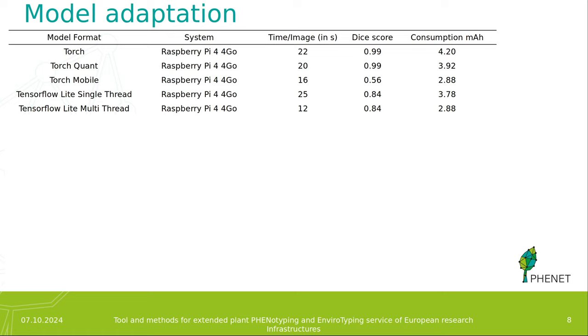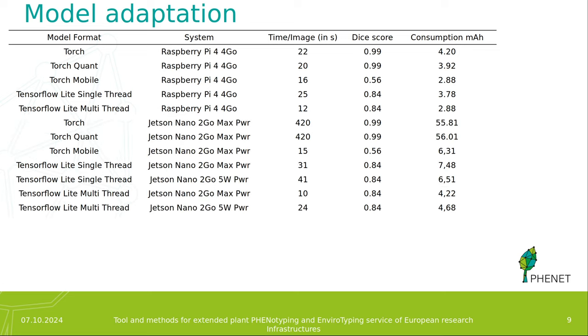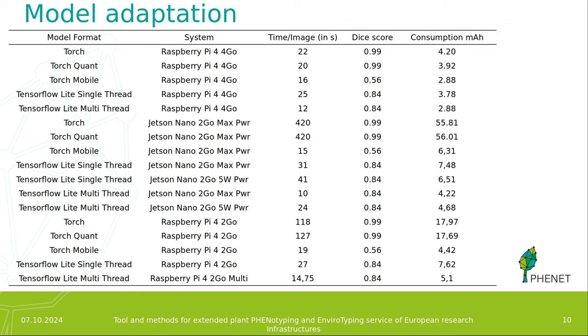First, we used the original PyTorch model, quantized it, and converted it to PyTorch Mobile and to TensorFlow Lite. We ran it on the Raspberry Pi 4 with 4 GB of RAM, and we can see that the PyTorch Mobile model got a very low DICE score. We also ran the same model on the Jetson Nano with 2 GB of RAM, where the PyTorch and PyTorch Mobile models took a very long time — about 5 minutes per image. Finally, we also ran the model on a Raspberry Pi 4 with 2 GB of RAM and saw similar results.